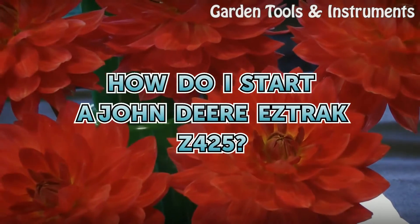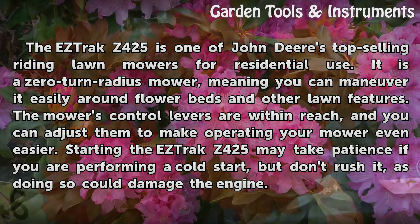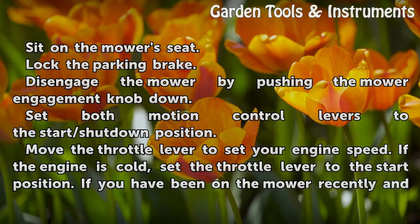How do I start a John Deere EZ-Track Z425? The EZ-Track Z425 is one of John Deere's top selling riding lawn mowers for residential use. It is a zero-turn radius mower, meaning you can maneuver it easily around flower beds and other lawn features. The mower's control levers are within reach, and you can adjust them to make operating your mower even easier. Starting the EZ-Track Z425 may take patience if you are performing a cold start, but don't rush it, as doing so could damage the engine.